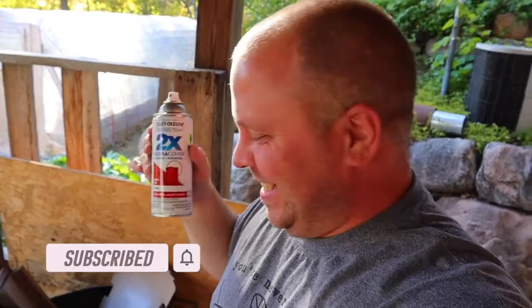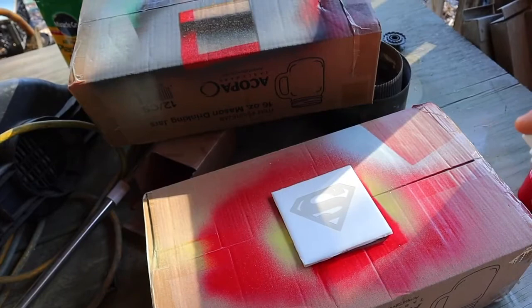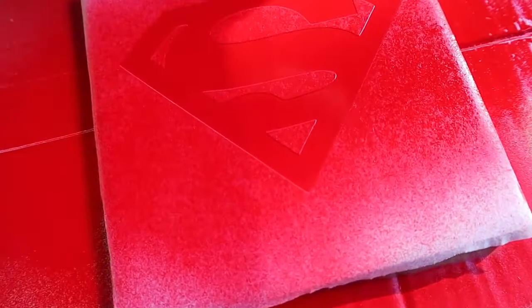Once you have the paint all shook up, you want to do a light coat - be very fast. You're just going to go from side to side. See, it's light but you don't see any white tile. Now what I do is I take this tile and bring it inside and put it in my laser because there's an exhaust fan pulling air through and it dries it super fast.